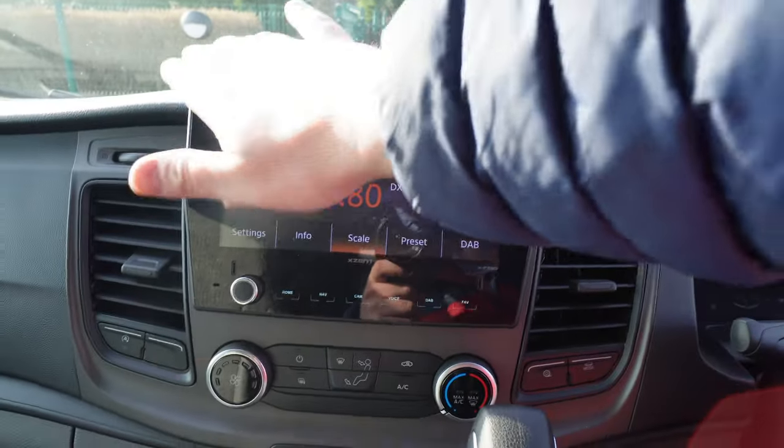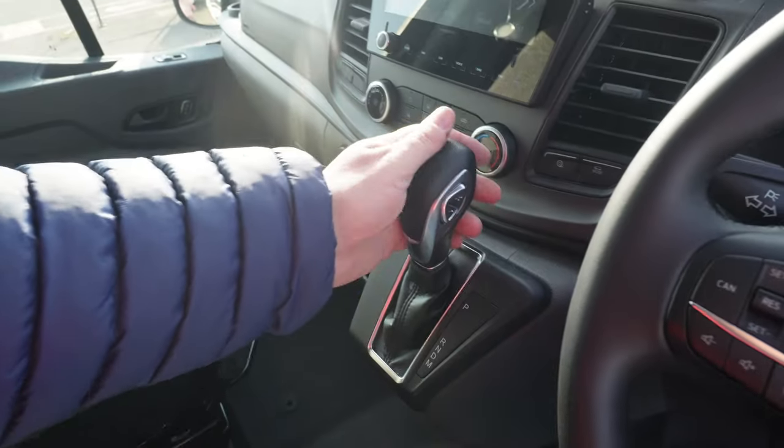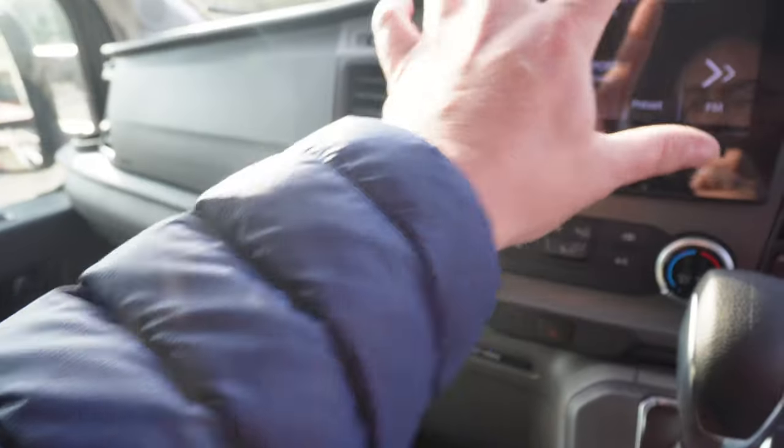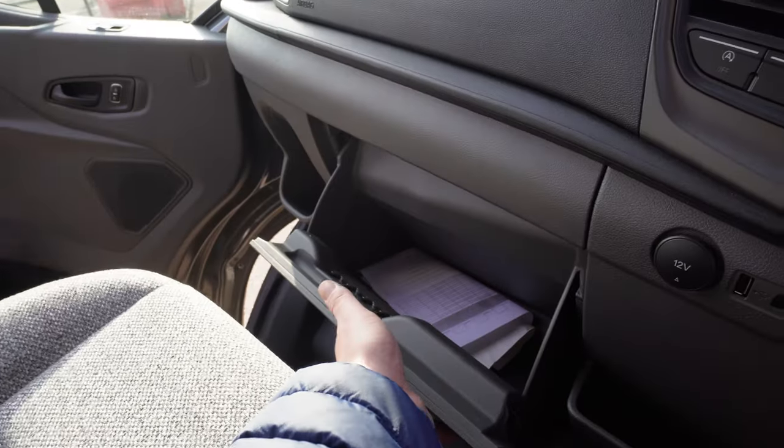It's got a nice big touchscreen stereo that is also Apple CarPlay, which is really handy. It's a six speed automatic gearbox, with more storage down here and a USB where you can put your phone in and it will come up on the display. And there's a glove box too.